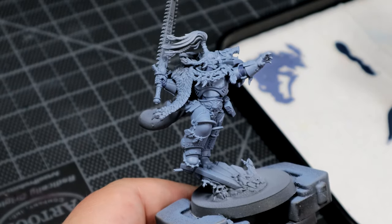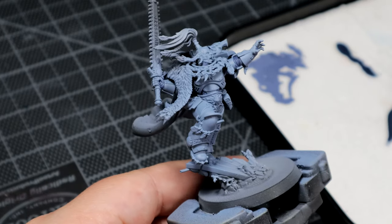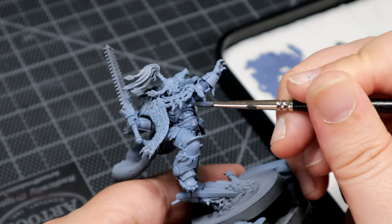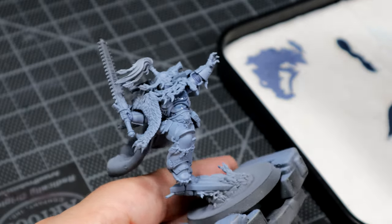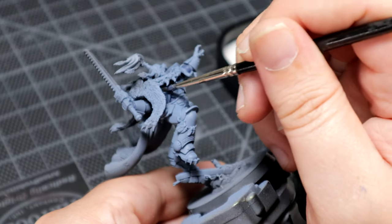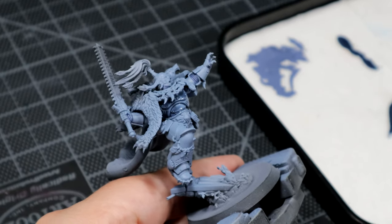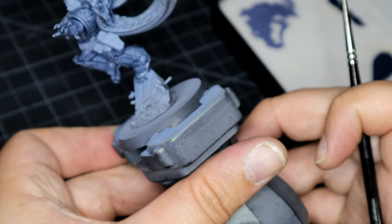When that had all dried off, I went over all of the armour with Space Wolf Grey Contrast Paint. Because personally, I find going over with Contrast Paint sometimes gives a better impact than the washes. Trying to break myself away from the old Nuln Oil. I think there's a good effect — it filled in all the cracks nicely.